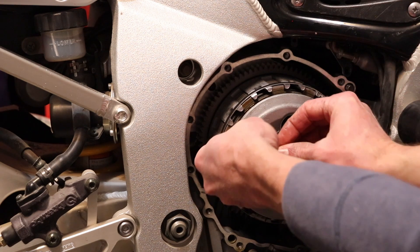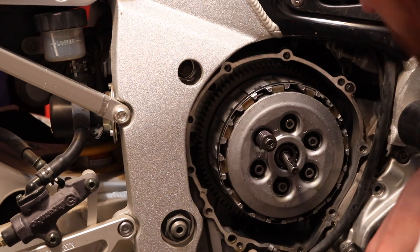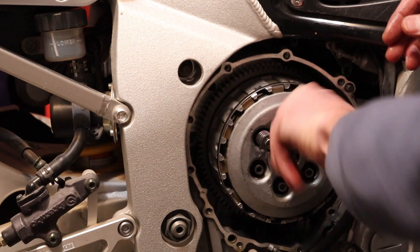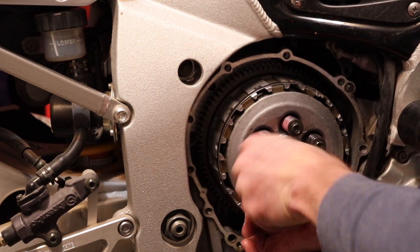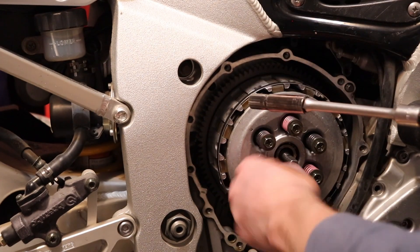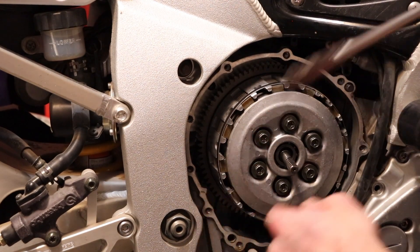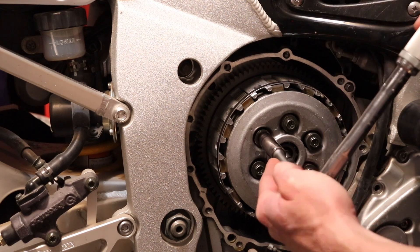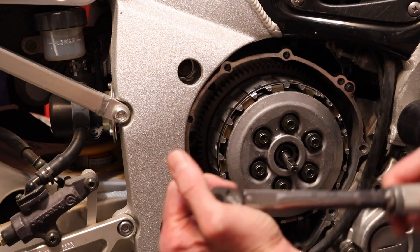Then we can install our springs. Like I said, you want to put new springs on when you replace your clutch. Mine doesn't look bad enough to be replacing right now, but maybe next year. Make sure you start all these by hand before you get on them with the impact. All your clutch spring bolts need to be torqued to 8 newton meters, which is 70.81 inch pounds, or 5.9 foot pounds. And you want to tighten these in a cross pattern when you're torquing them.